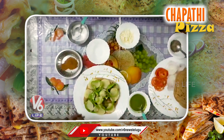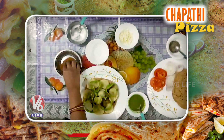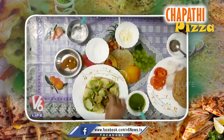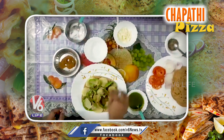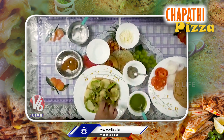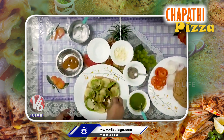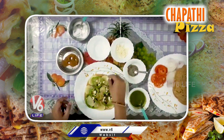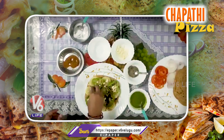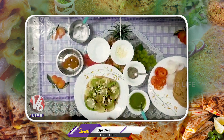Now we will add a little chaat masala, salt, black pepper, and cheese. You will add a little chaat masala. You will be chopped and chopped. Let's make the cheese garnish.